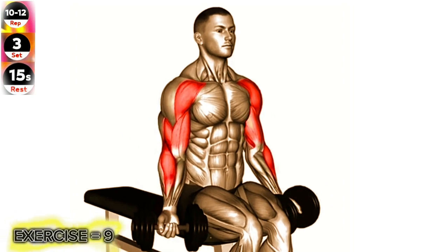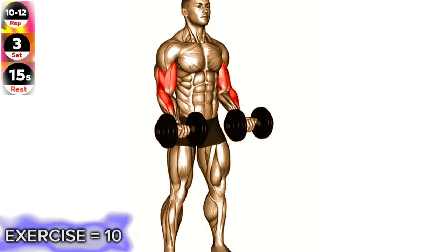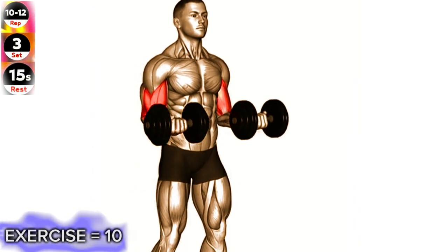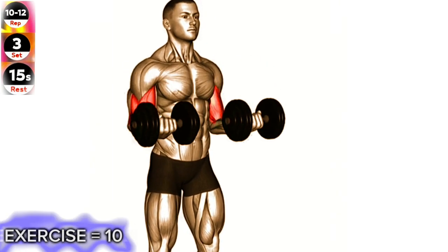Lower the dumbbells back down to the starting position and repeat for the desired number of repetitions. Exercise 10: Dumbbell 21s. Focus on maintaining proper form throughout the exercise. Avoid swinging your body or using momentum to lift the dumbbells. This will ensure you are effectively targeting your biceps and maximizing the benefits of the exercise.